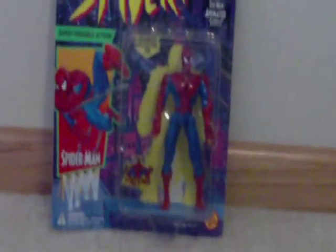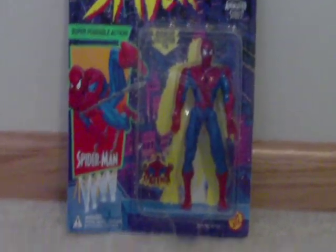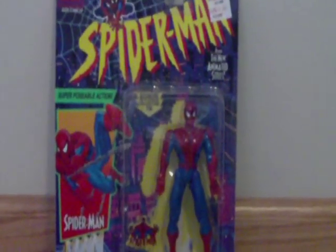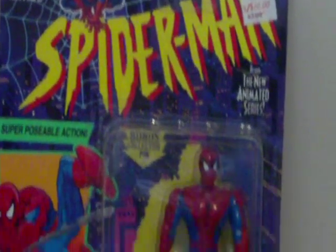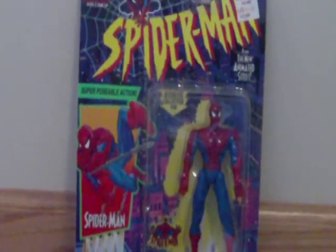Spider-Man 2099 Reviews. Sup everybody, Torview here. This is gonna be a little bit different — not really though. Once again, it's a Spider-Man figure from that new animated series, or of course, what was new back in 1994.